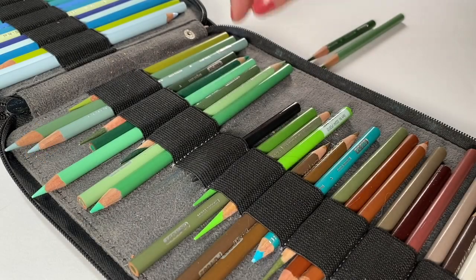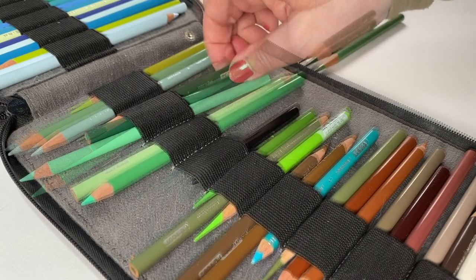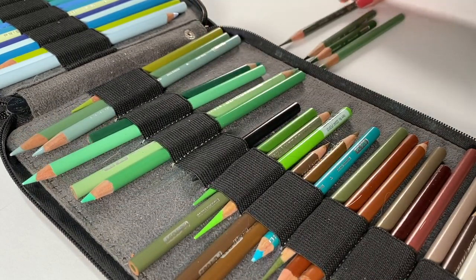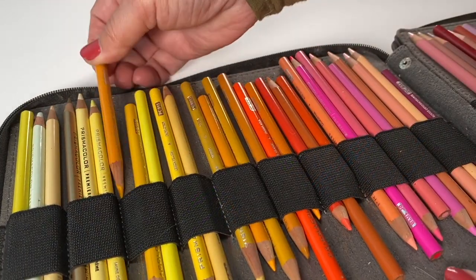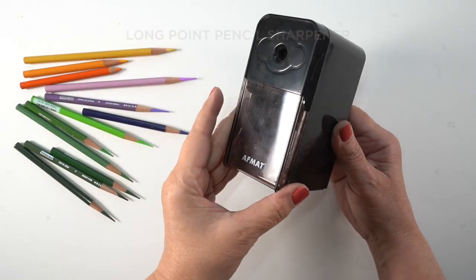The prospect of continuing with this drawing was daunting in the first place because I had no idea what colors I had used. I had zero clue. I also have a different style now than I had back in 2019 — I mean, everything's different.